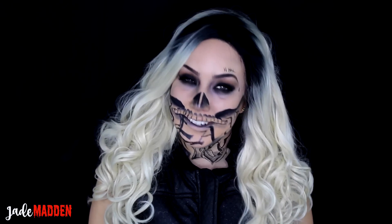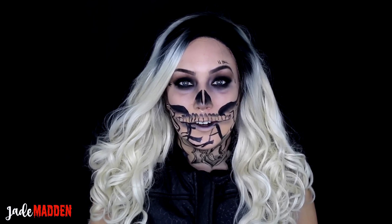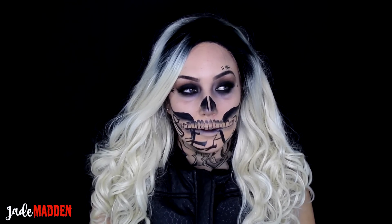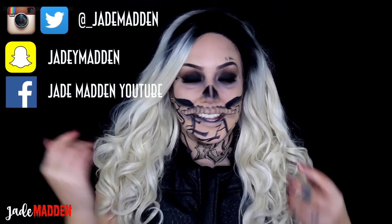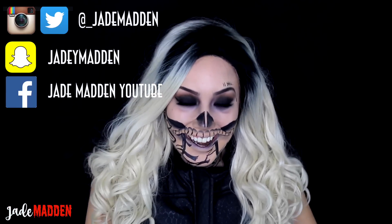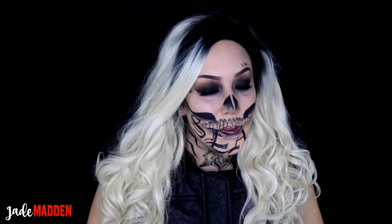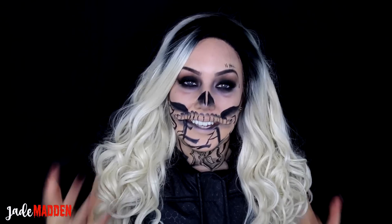Hi my beautiful rainbows! Bit of a different tutorial for you guys. Ever since I watched NikkieTutorials' glam Harley Quinn makeup, I was like oh my gosh that is amazing. I know the Suicide Squad movie has just come out — I haven't had the chance to see it yet but hopefully this week I will. So I really wanted to create a Diablo inspired makeup with a glam twist on it.